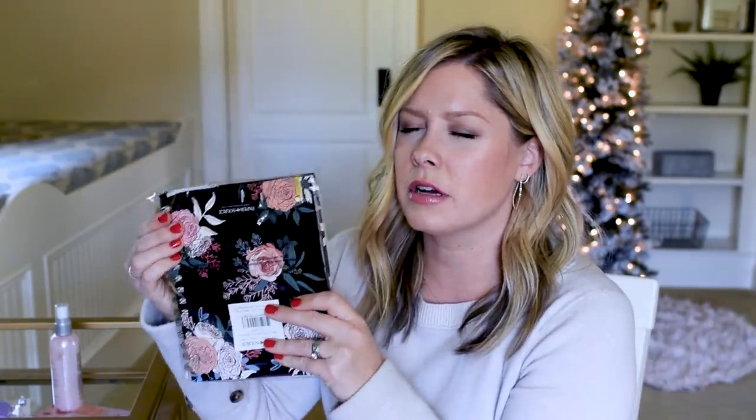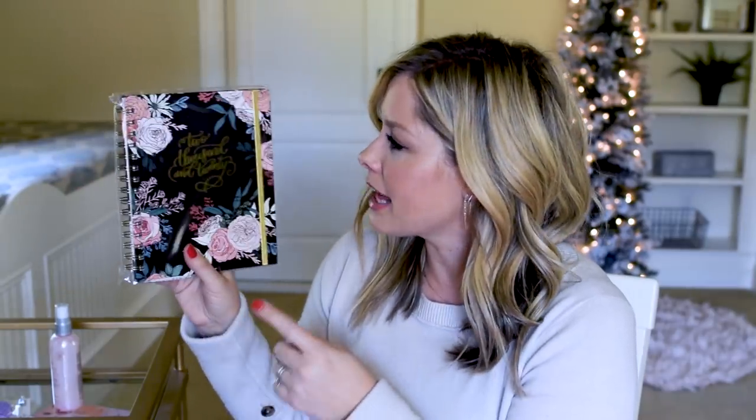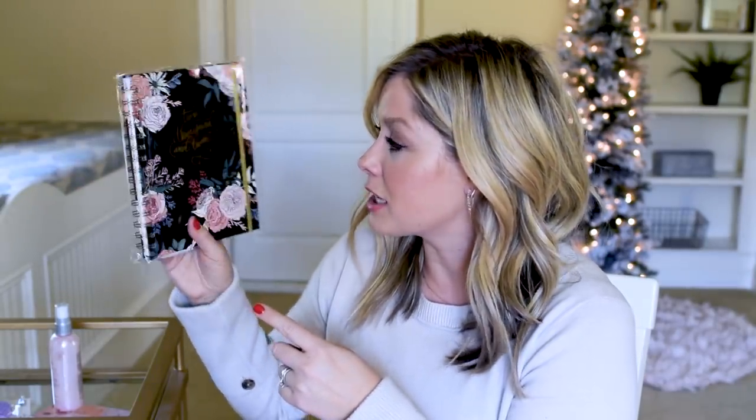This is big. This is a spiral notebook. I'm going to guess planner. It is a planner — a 2020 planner by Paper Source. Have you been in Paper Source? That's like one of my favorite stores. I really like that pattern as well, that's really cute.